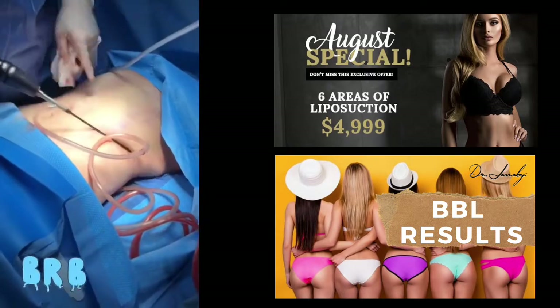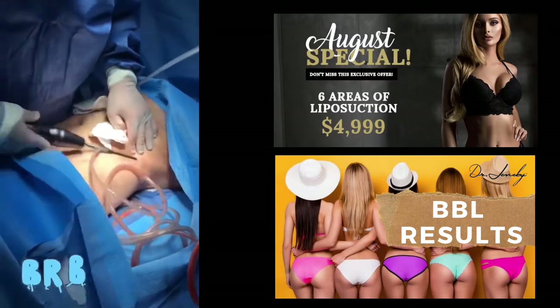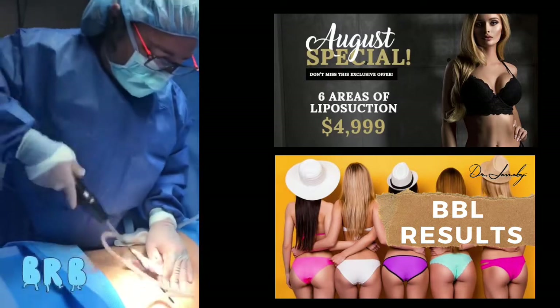So this is area number one, two, three, four, five, six. I'm going to turn her over and complete the upper areas, the lower areas, the gluteal crease, and the arms.